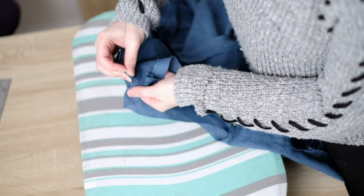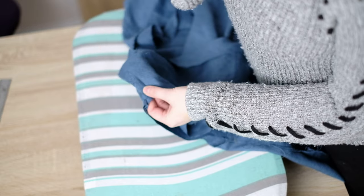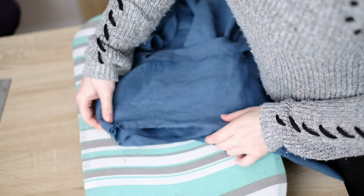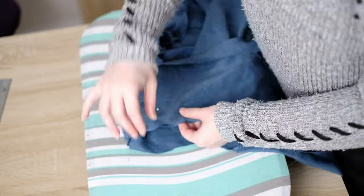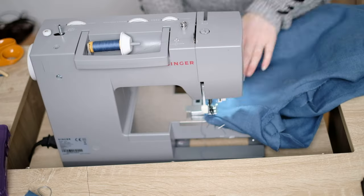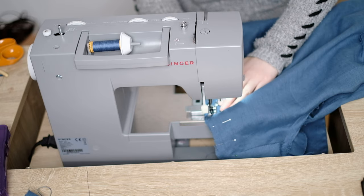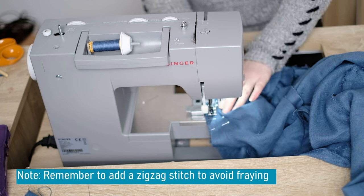Now I line up the sleeve with the armhole. The way to do this is put the sleeve inside the shirt — the sleeve should be right side facing out, the shirt should be wrong side facing out. Then add some pins to join both together. I designed this so they should match up completely. Just use the reference marks if required to help you line them up. I do a straight stitch completely over these pins, putting the pins sideways to stop the fabric moving about. It's quite tough to do this part.